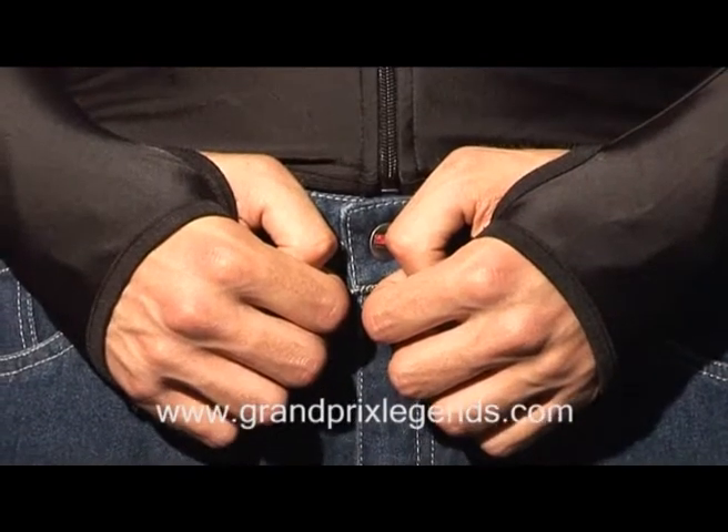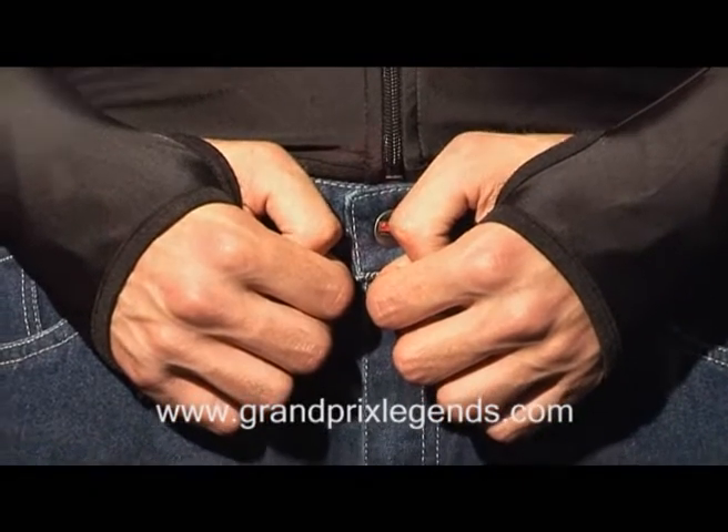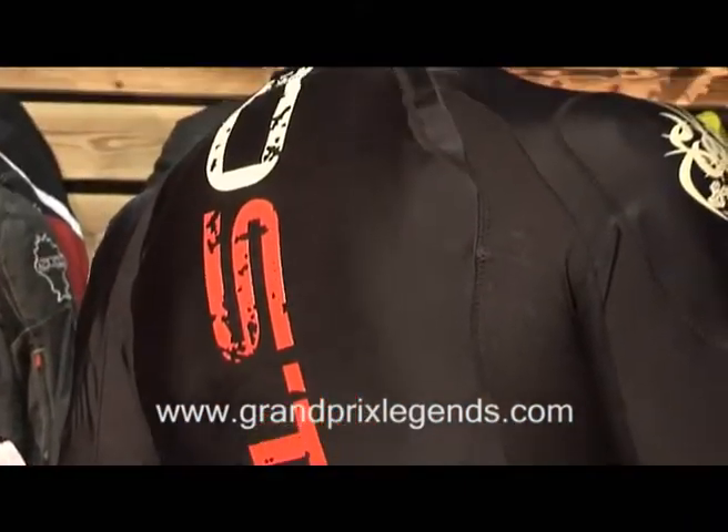On this jacket, you can see the back — you can also fit a back protector here. So, that is the Tribel jacket from Lindstrans.